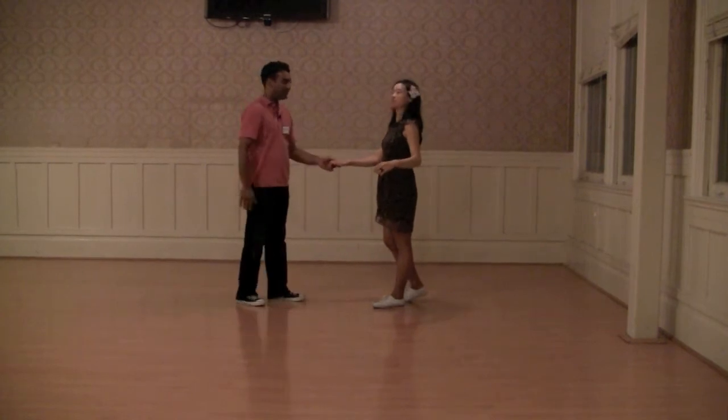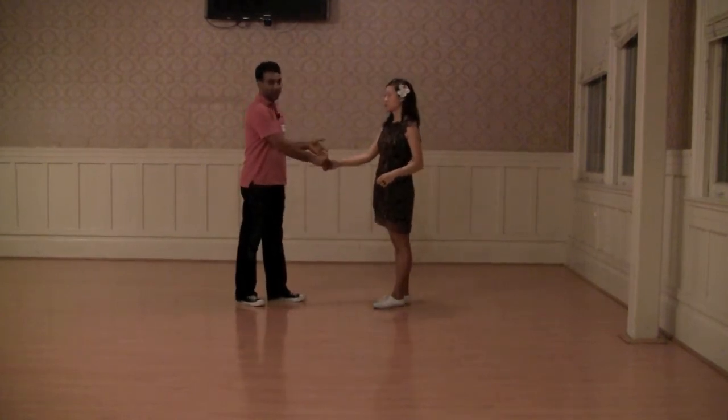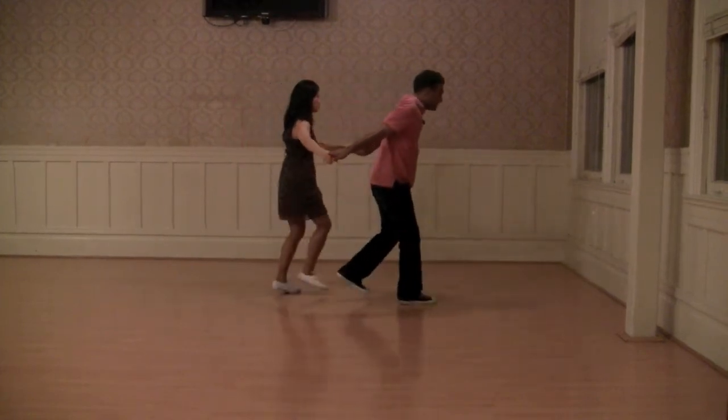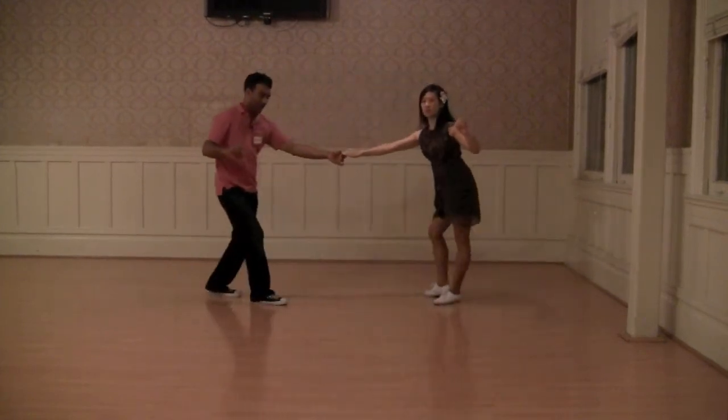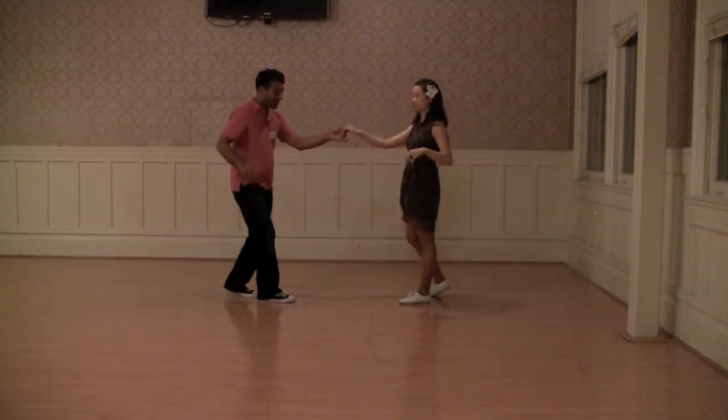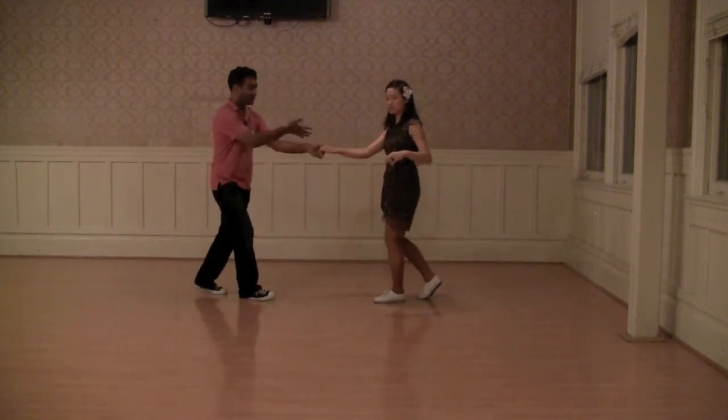I'm paying attention to the follower here. If we want to do it as a specific eight-count footwork: step, step, step, triple step, step, step, triple step, back step. Always paying attention to the follower — depending on how she turns out of that, I'm timing my rock step to match hers.